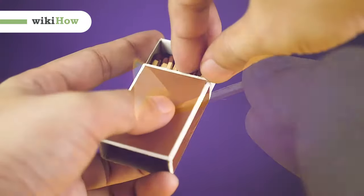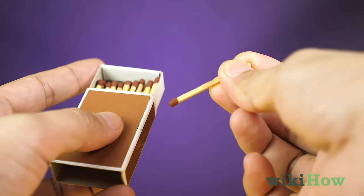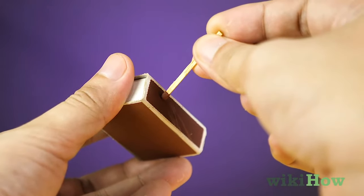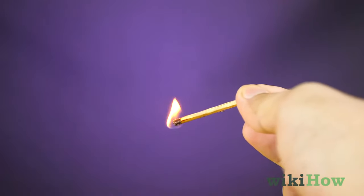To light a match, first grip the middle of the match between your thumb and index finger. Then press the head of the match against the striker on the match box. Finally, quickly drag the match head across the striker to light the match.